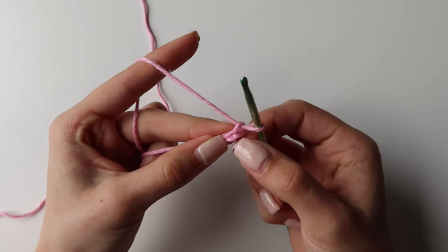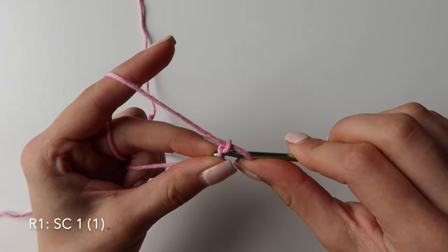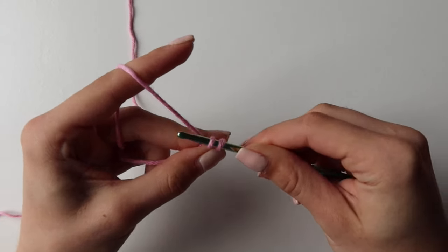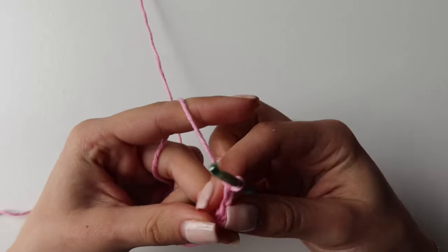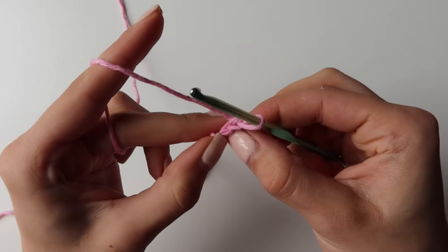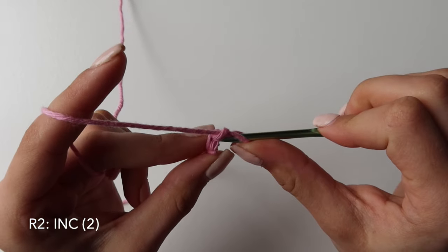Now skip the very first one and go into the second one with a single crochet. So put your hook in, pull up a loop, then yarn over and pull through two. Chain one, turn your work and you will have one stitch here. Find that stitch and do two single crochets inside — that is called an increase.